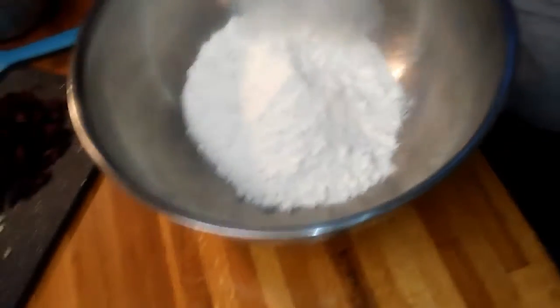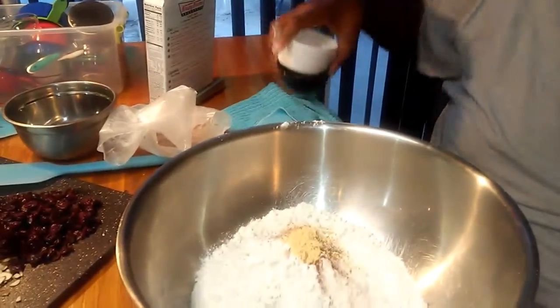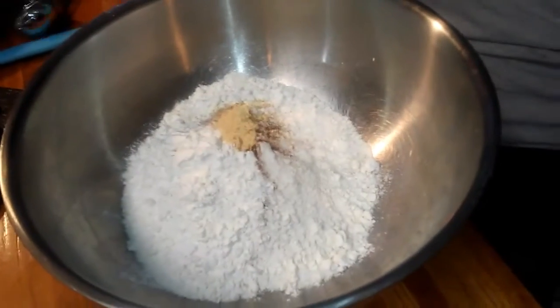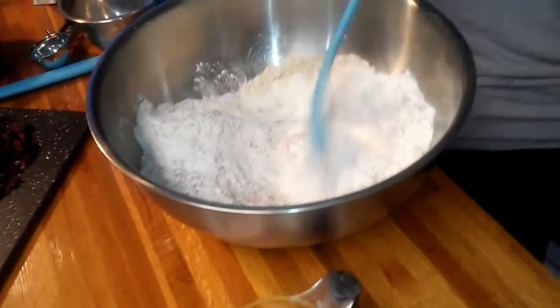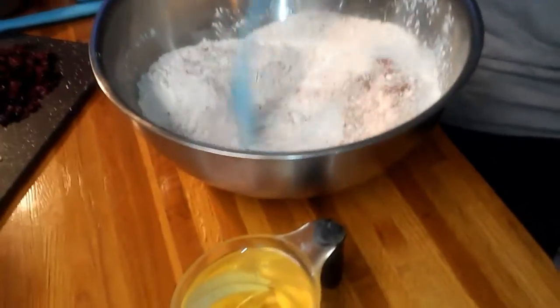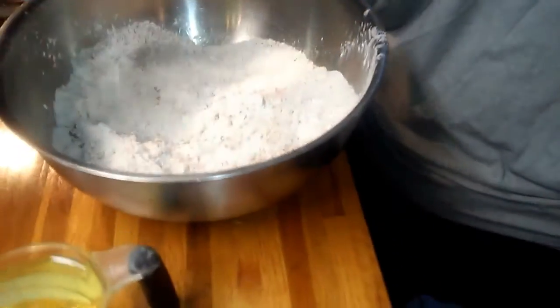So McKenzie is gonna cook this for me — right, McKenzie? She won't, but folks I'm doing everything in the bowl. The reason I'm adding flour and oats is because the cake mix is not strong enough to hold the weight of everything. I've got my oats and I'm going to give it a stir — all my dry ingredients.